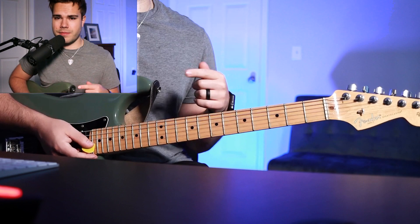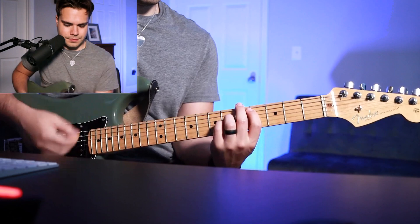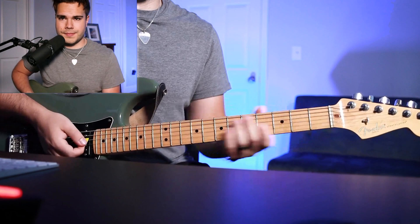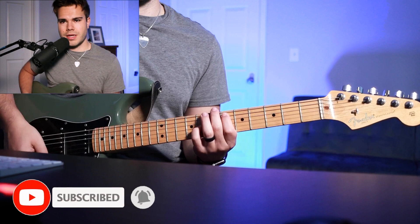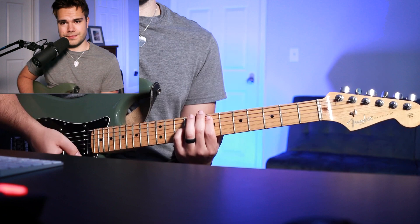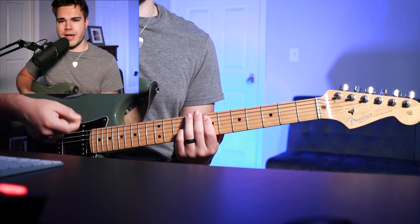The third time through, you're going to be playing some octave accents. Your 1st finger is on the 6th fret A string and your pinky on the 8th fret G string — the same octaves as your intro. Then move that shape up one fret. Make sure to keep your high B and E string open, then you're back to your A2 chord really fast.